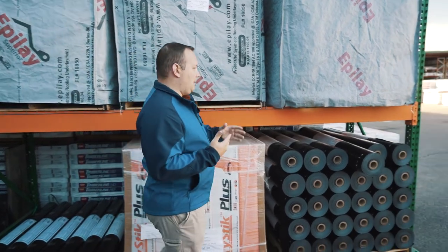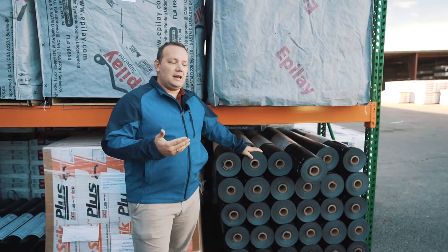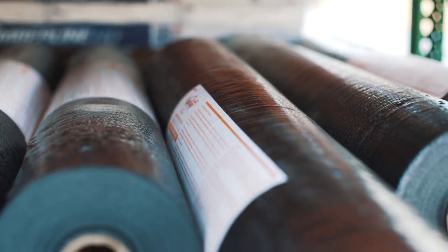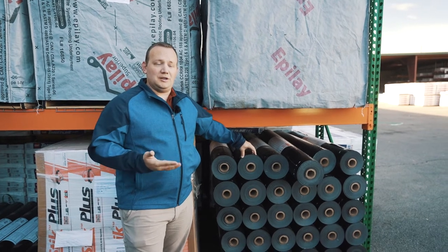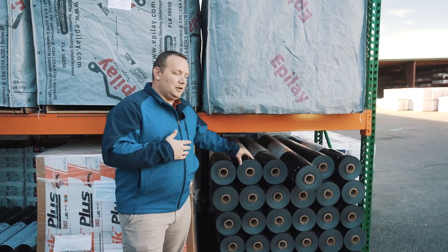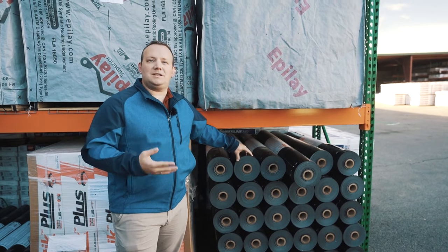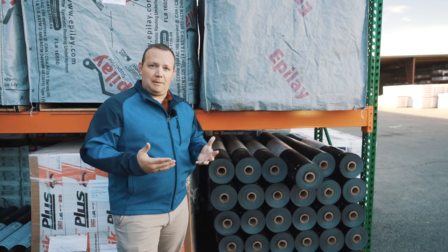Most synthetics get a water resistant or water shedding conversation around them, and the reason for that is while the product itself is waterproof, the moment you put fasteners into that product it's going to be water resistant. You are putting holes into a product, therefore holes in a product no longer make it absolutely waterproof. So a synthetic underlayment when you mechanically fasten it gives you the water shedding you're looking for in a water resistant consideration, but cannot qualify as an actual waterproofing product.